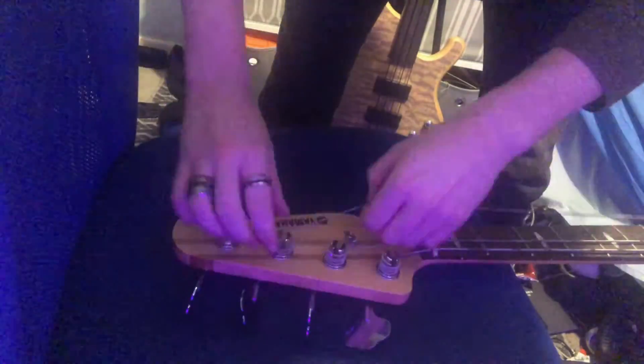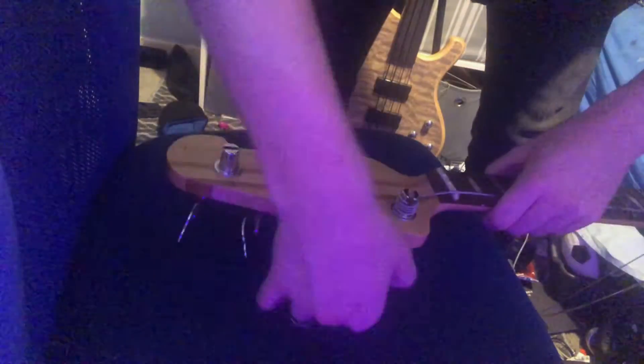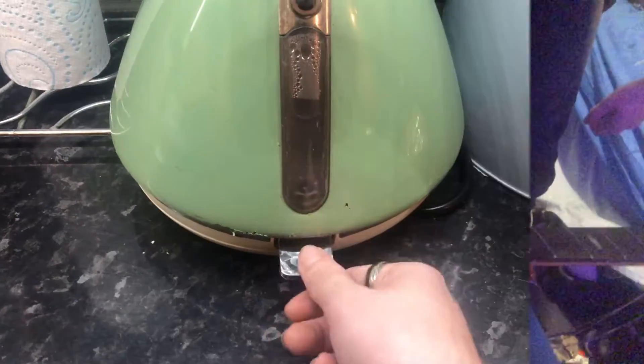Obviously, the first thing you're going to want to do is take off your bass strings. Then, once you've done that, pop on the kettle. This will make your time a lot less.